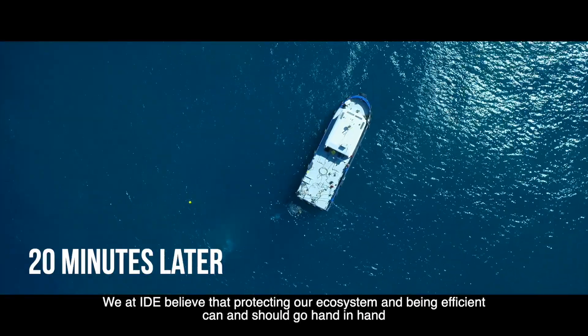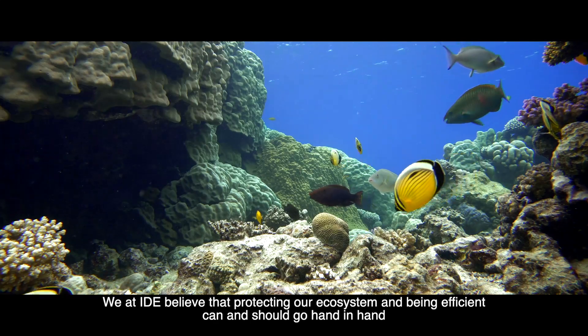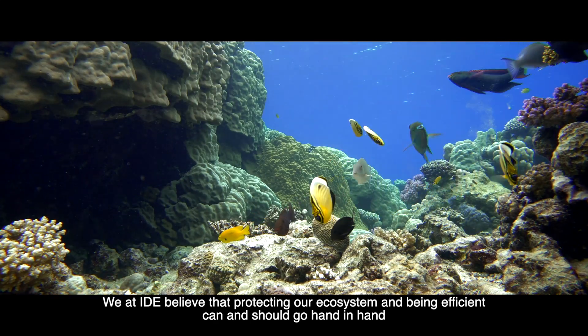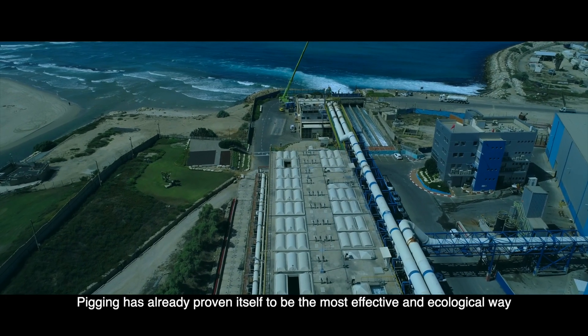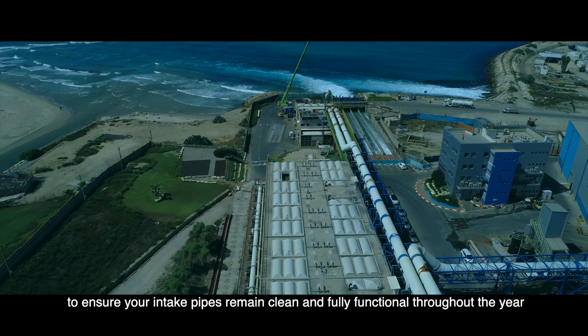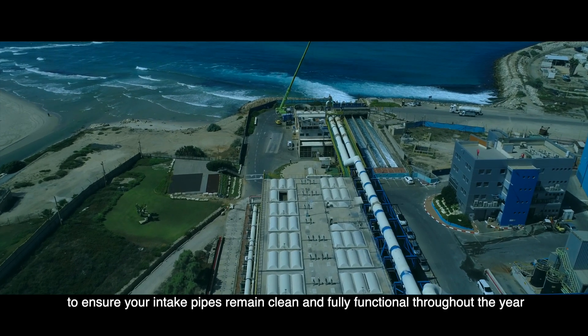We at IDE believe that protecting our ecosystem and being efficient can and should go hand in hand. Pigging has already proven itself to be the most effective and ecological way to ensure your intake pipes remain clean and fully functional throughout the year.